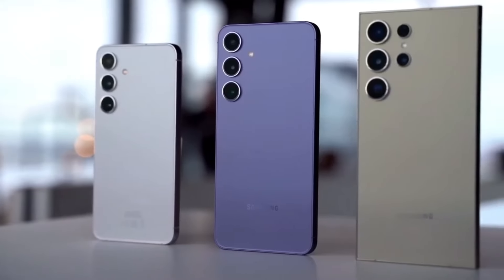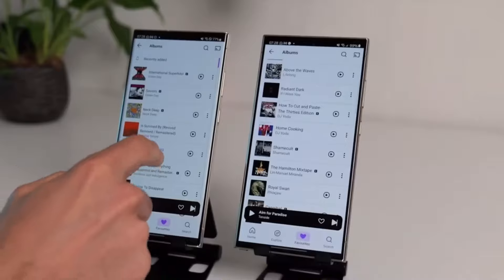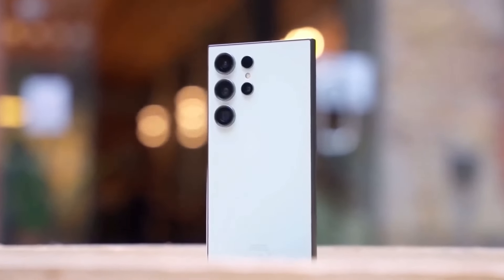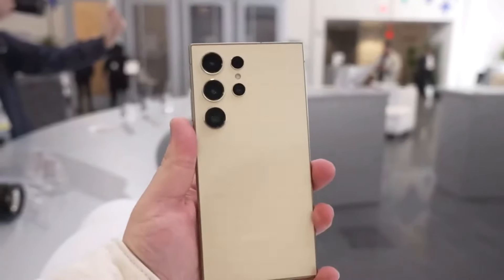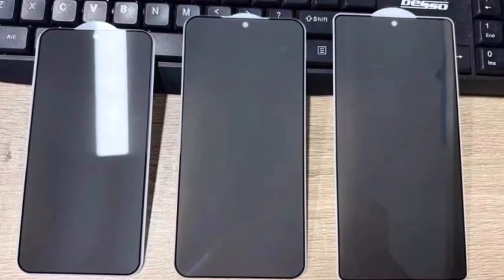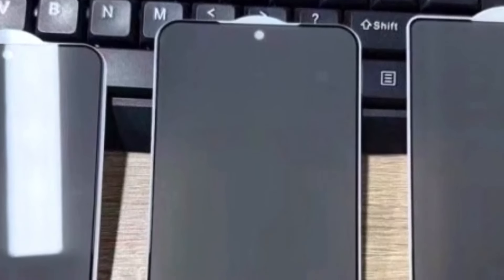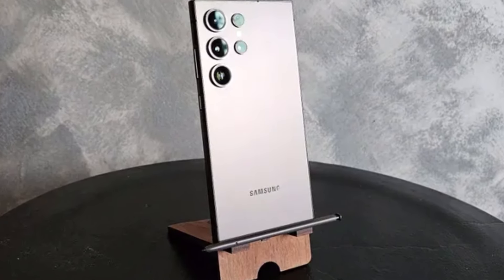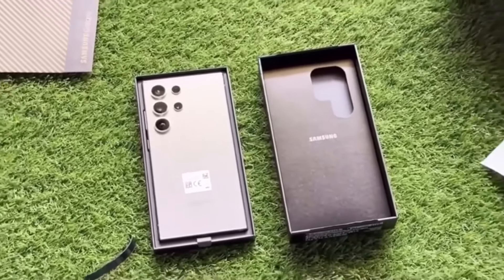As always, Samsung will likely offer some exclusive online-only colors as well, expanding the portfolio even further. As we edge closer to the official launch, more leaks are surfacing. We now have physical leaks of the Galaxy S25 Ultra's design, and screen protectors for both the S25 Ultra and S25 Plus are making the rounds online. These confirm that Samsung has made the edges more rounded — a subtle but noticeable design change that's sure to appeal to many.